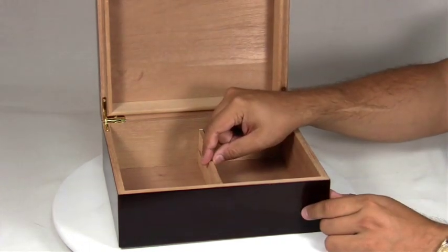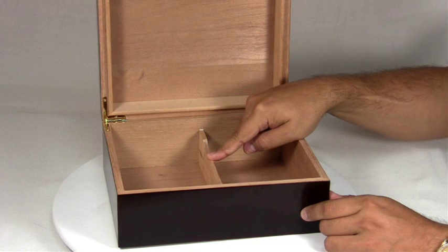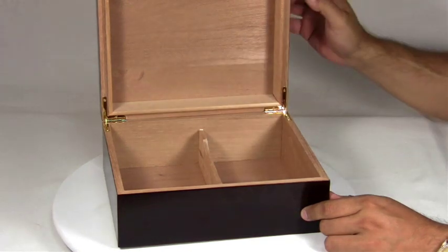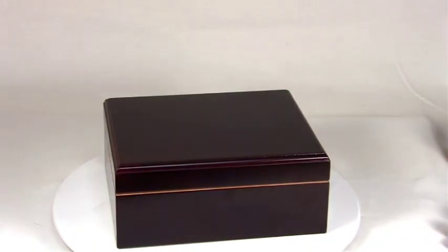The bottom of the humidor has a movable, adjustable, and removable Spanish cedar divider, and the entire humidor is lined in kiln-dried Spanish cedar. This is the Capri Cigar Humidor.